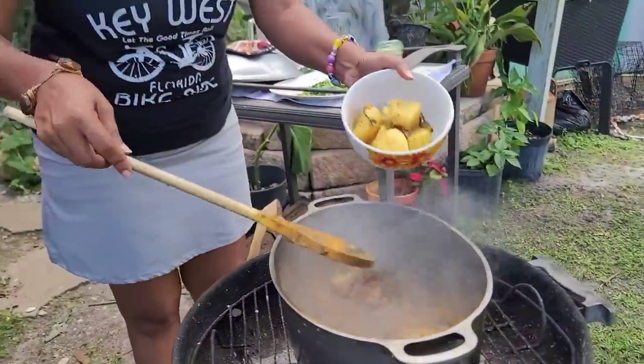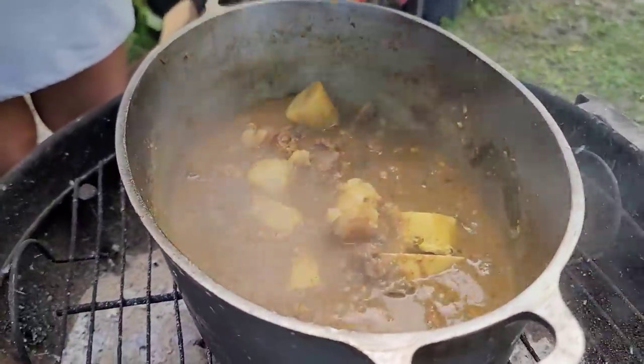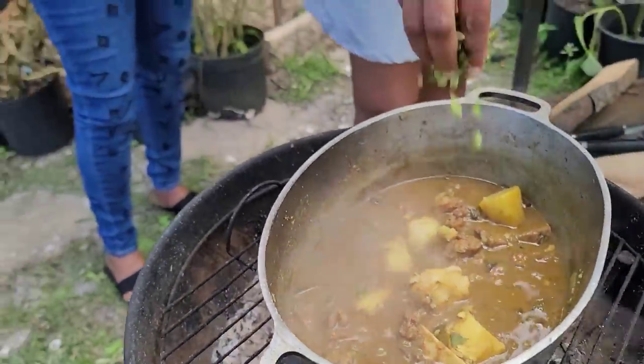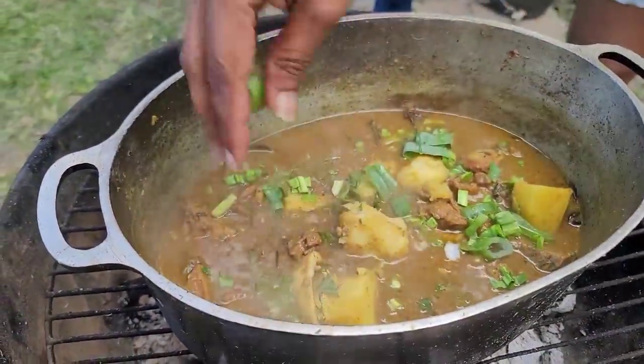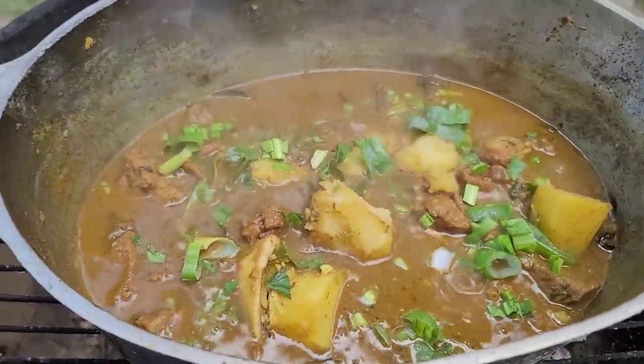Look at how good and tender this is looking — check it out! So I'm going to add the potatoes back in there, and now I'm going to put just a little bit of shadow benny to give it a nice flavor, and also some shallots. Let it sit there for another minute and it's finished.